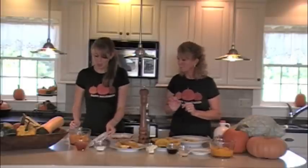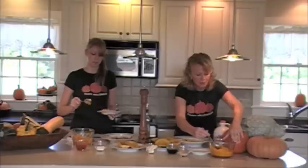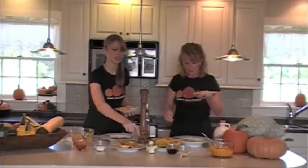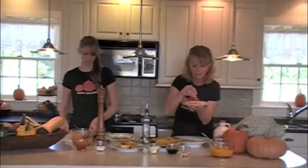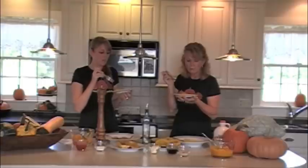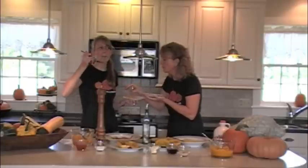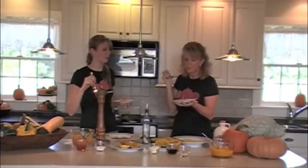Now I'm going to try the butternut. Butternut tends to be just a little bit drier than the buttercup, so I'm going to put a little bit of butter, salt, and pepper, and just a touch of brown sugar — just like I would with mashed potato. This is so sweet — I can eat the buttercup without the added sugar. Two totally different flavors, though — wonderful.